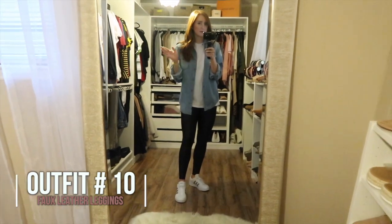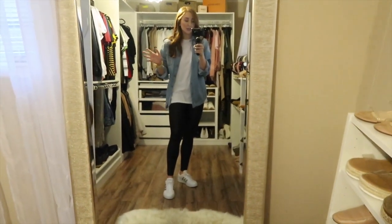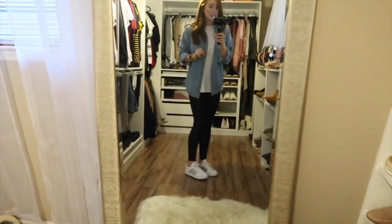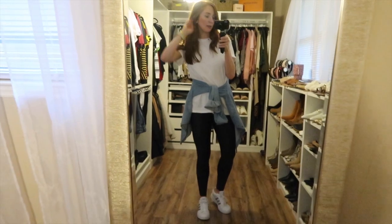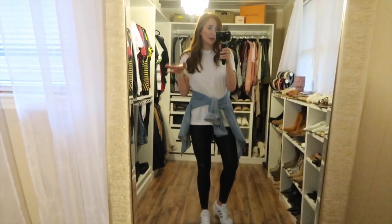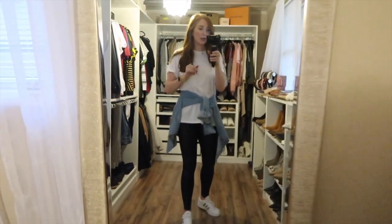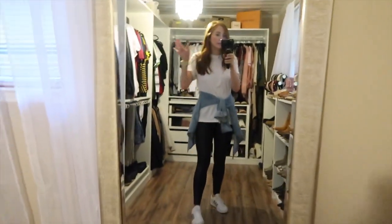This look is very sporty and casual — I styled a white shirt with a chambray top over it and sneakers for that sporty vibe. I tied the chambray around the waist, which I love with either a jean jacket or chambray top, because if you get hot it's right there on your waist, or if you get cold you can pull it on and be a little warmer. It also makes it a little less sporty and a little more edgy. Another great way to style your faux leather Spanx leggings.